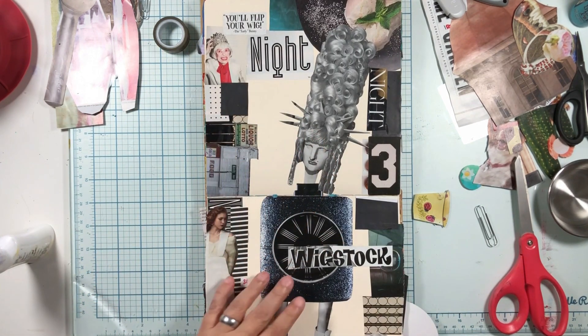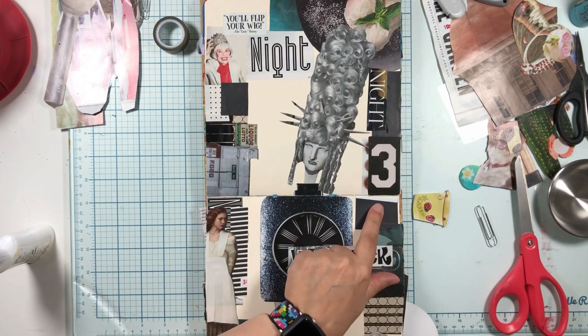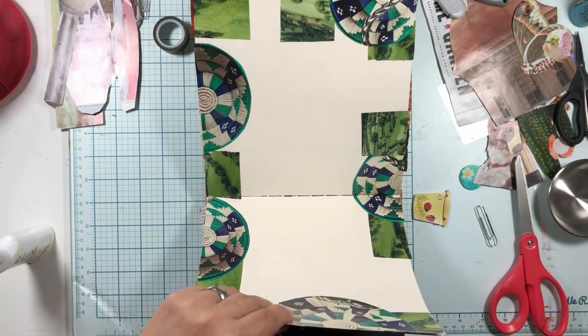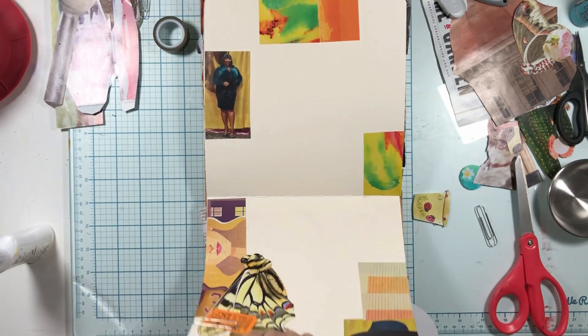Maybe I put a few little things down - I put some more black down. Put the knight there, and I think that is all I did.